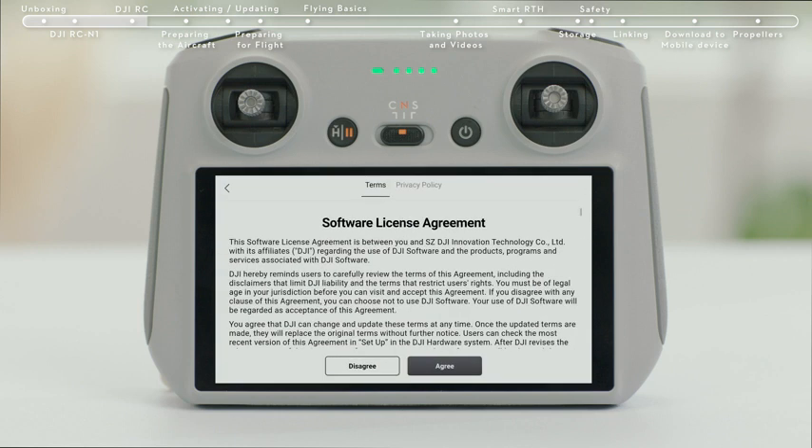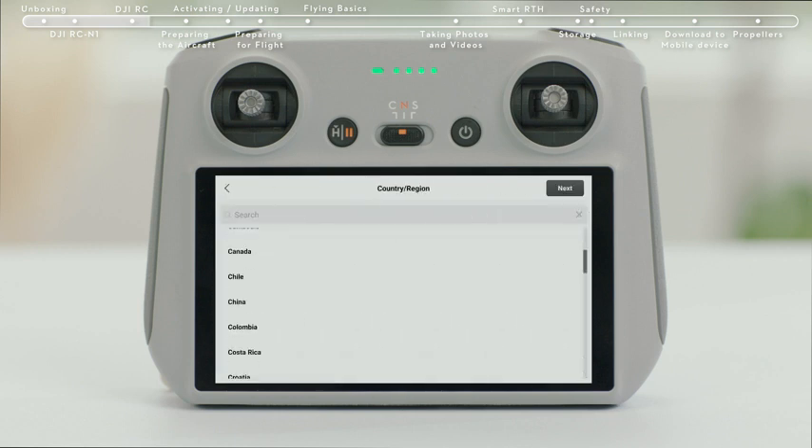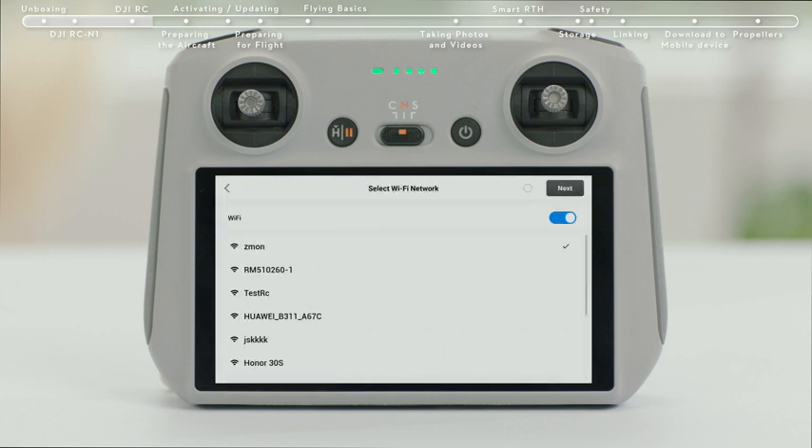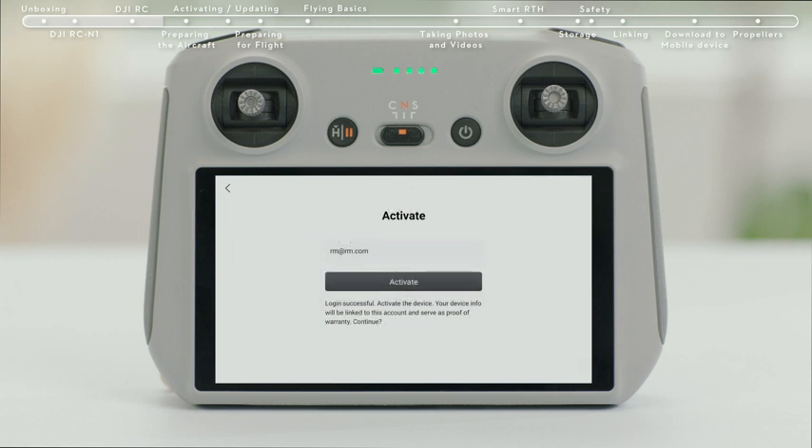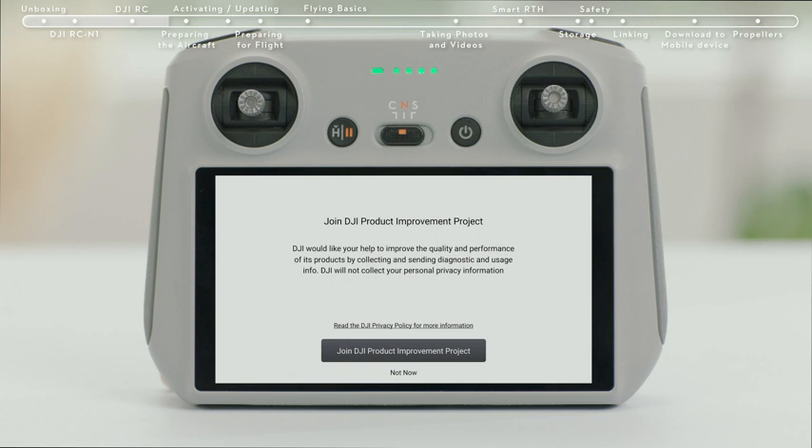Select a language, then tap Next to continue and select the time zone, date, and time. After successfully logging in, an activation prompt will appear on the screen. Tap to activate. Successful activation will result in a confirmation notice on the screen.